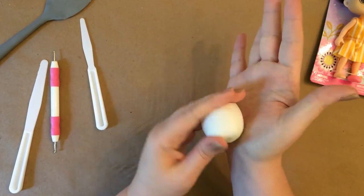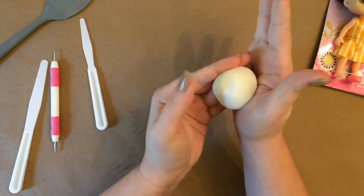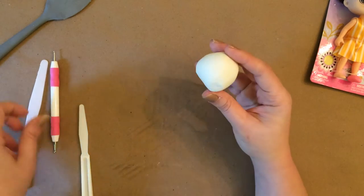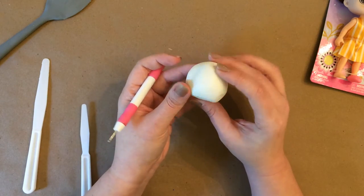I have never ever worked with clay before. The closest thing I've come to is playing Play-Doh with my kids and my nieces and nephews, so this project is definitely doable for anybody.